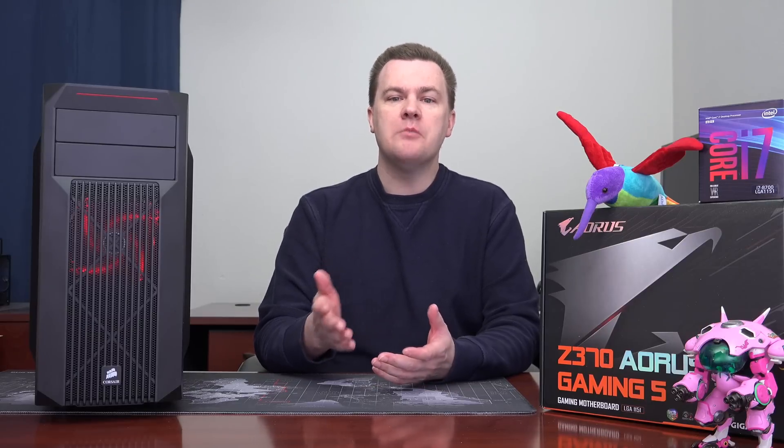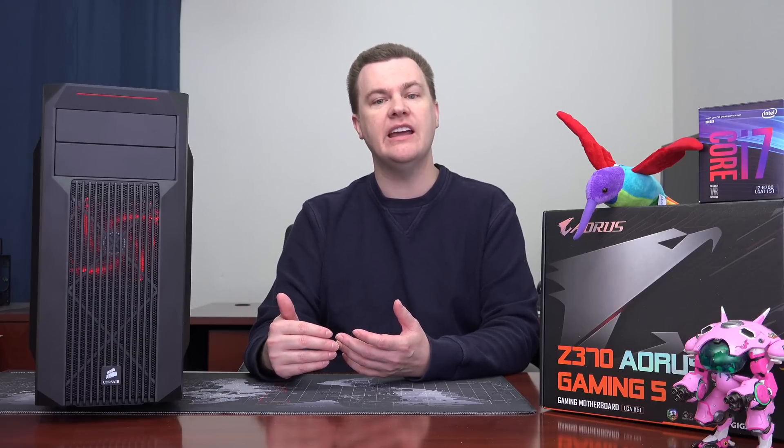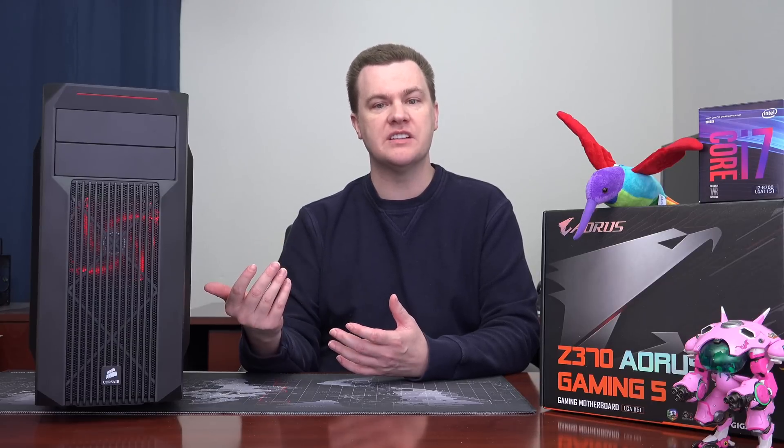In today's video, I'm going to talk about the experience of building in this case, what I would do differently if I had it to do again, and my thoughts on alternatives. I did discuss the alternatives a bit in the first video, but since playing around with this, I have a few more thoughts in that department.